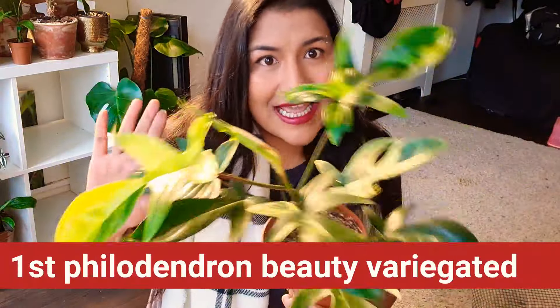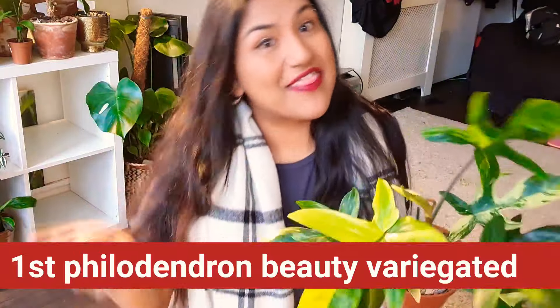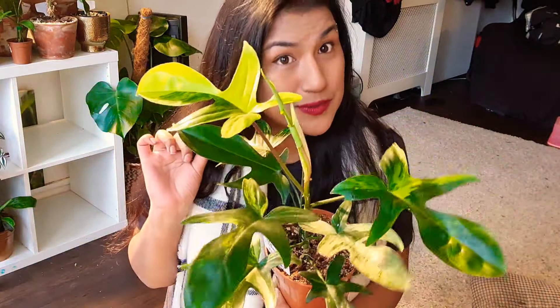Basically, I'm going to do a few unboxings of philodendron Florida beauty — the green form and the variegated form. As you can see, this is a variegated form. So let's get on with the unboxing and then I'll be back to give you guys the results.